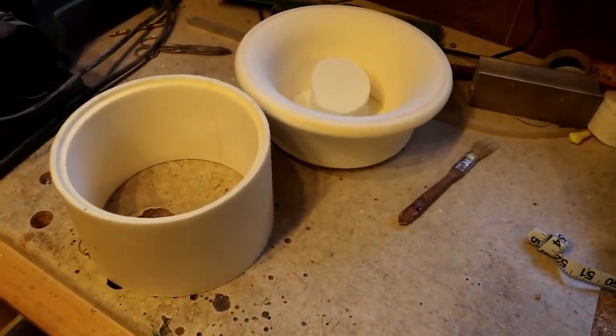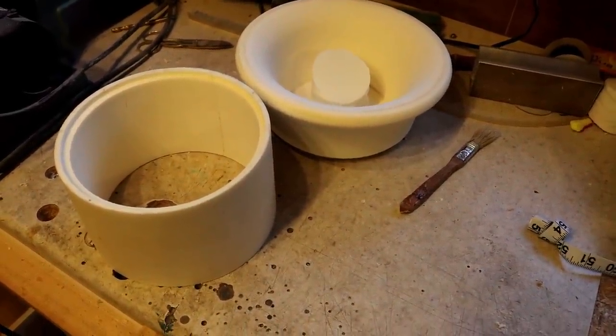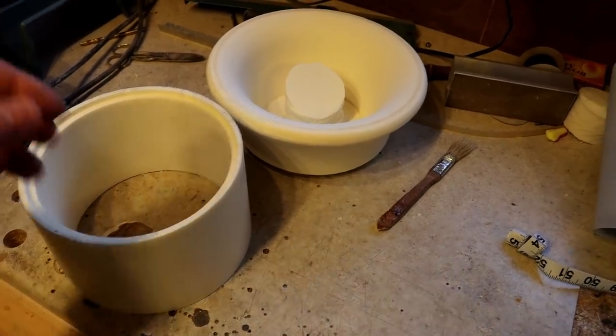This is the first part of a model I'm building. It's a hovercraft, based on the SRN1 hovercraft — one of the original hovercrafts.